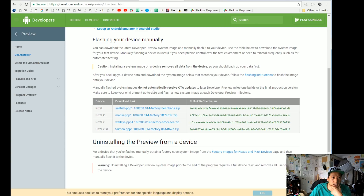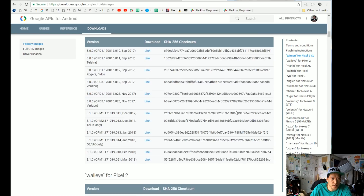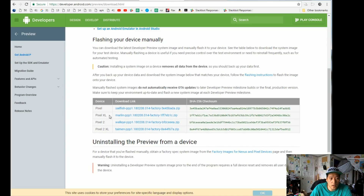First thing you'll want to do is go ahead and download the appropriate firmware. This is the Android P Preview. I would also go ahead and download your factory images if you want to go back to 8.1. You can find this on this page here — the official firmware. Go ahead and download both 8.1.0 in case you want to go back, and also download the Android P Preview. Since I have a Pixel 2 XL, I'll download that one.